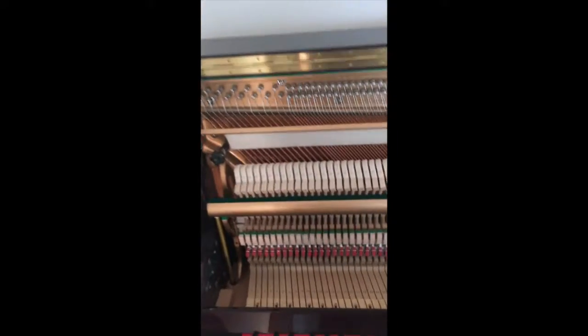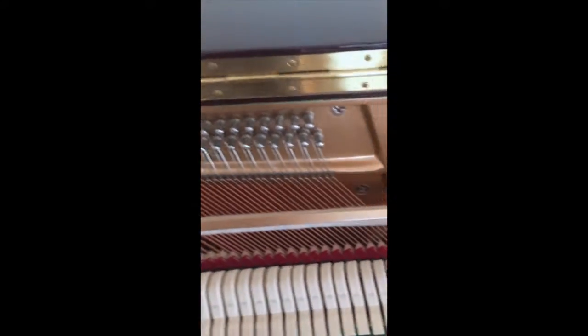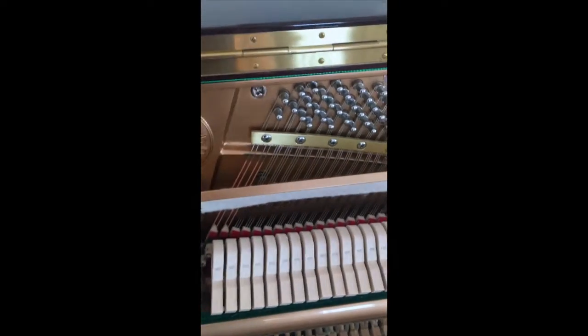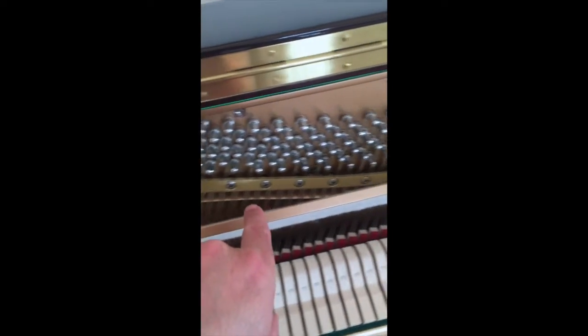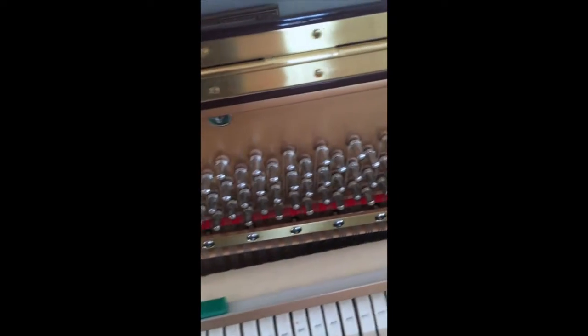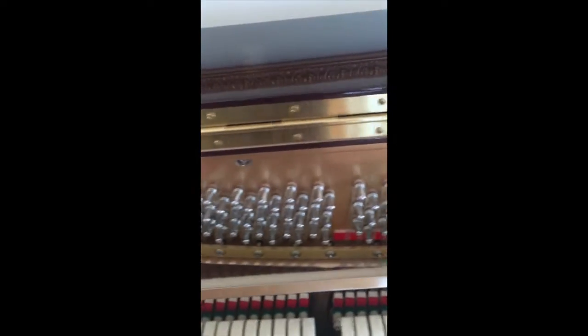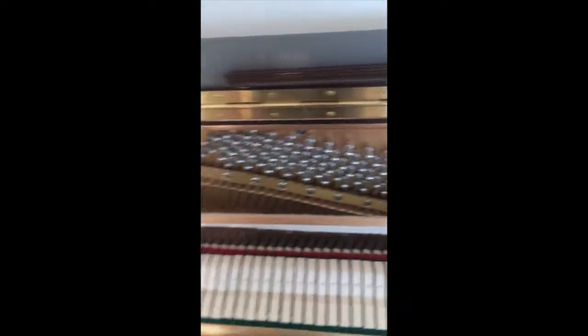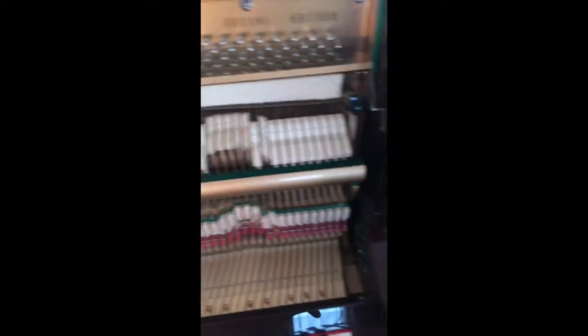Another thing to look for when you're shopping for pianos on Craigslist is that all the strings are in fact in the piano. Here's where we have the two-string unisons and then the three-string unisons up here in the treble bridge. You'll see that there are no broken strings or anything that needs to be replaced. Any piano you buy on Craigslist, you want to check for that and make sure it has all the strings and all the hammers are intact. Make sure everything works.